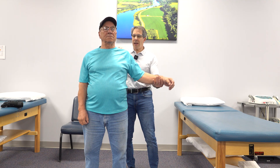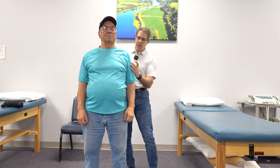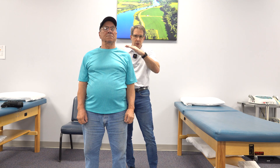What happens here is the rotator cuff is meant to push that humeral head down and keep it there. But as soon as he tries to contract his deltoids, it pulls the humeral head up — it starts to come upward and doesn't stay in a good position. So he loses that ability to lift that arm.